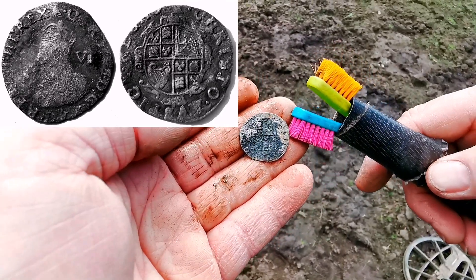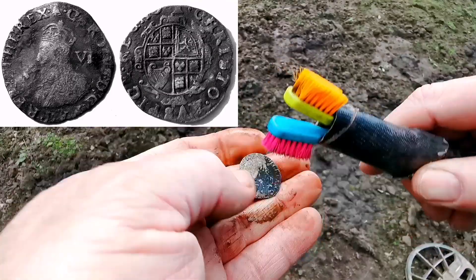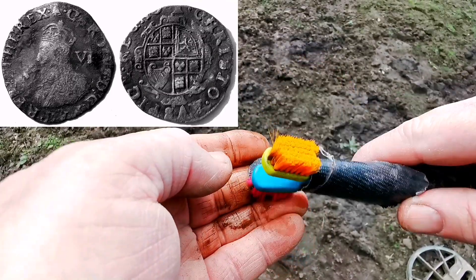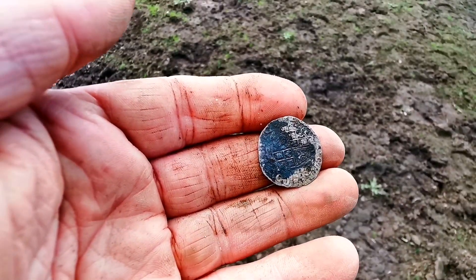Look at that. Oh my word. Absolutely well chuffed with that.